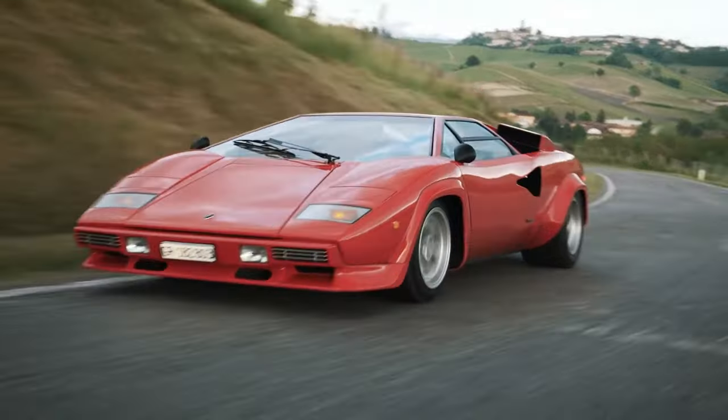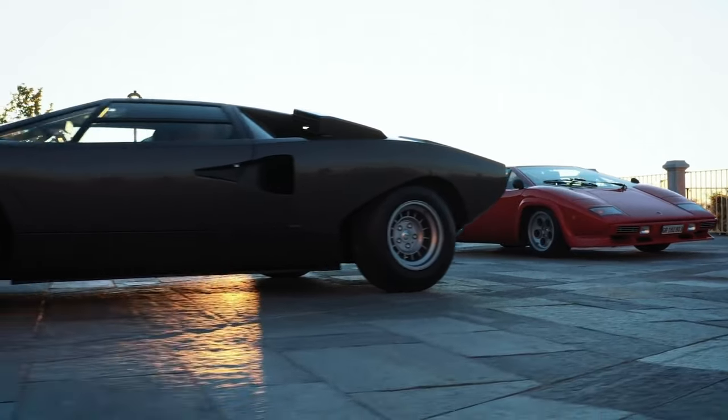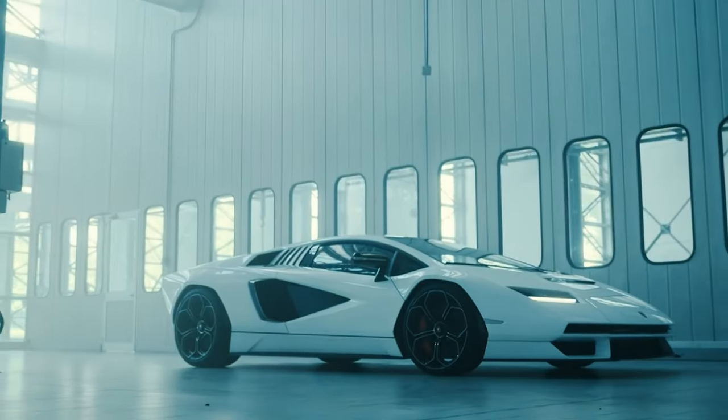The Countach is one of the 1980s poster cars. It didn't matter if you weren't into cars — you just thought, that's a cool car. It's got that wedge design and those cool shark gills they're putting on the new one as well. Now the funny thing about that wedge shape — even though it looks very futuristic and aerodynamic like a rocket ship, it's actually not aerodynamic at all. It's essentially like a flying brick, and that design prevented it from going above 175 miles per hour. The new one is actually more aerodynamic and can do 222 miles per hour.